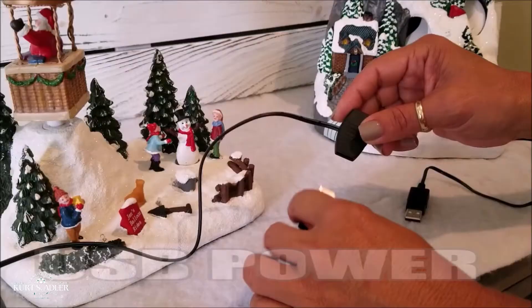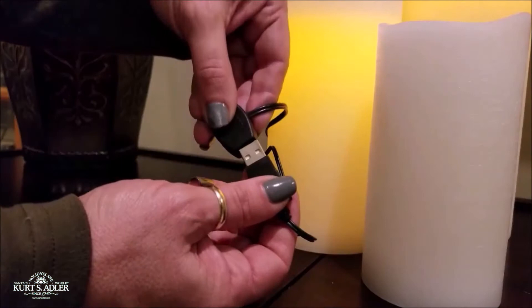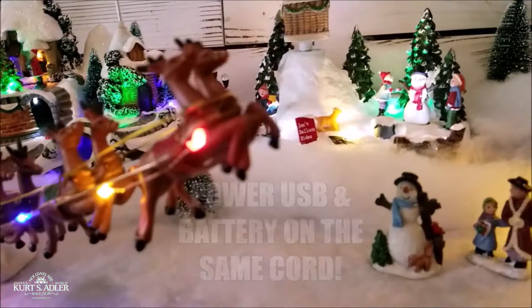Just install our battery replacement set, then plug the USB end into the USB multi-power cord. The USB Power Connect can power all of this with just one power source. Never change batteries again — our system replaces most USB and battery configurations.